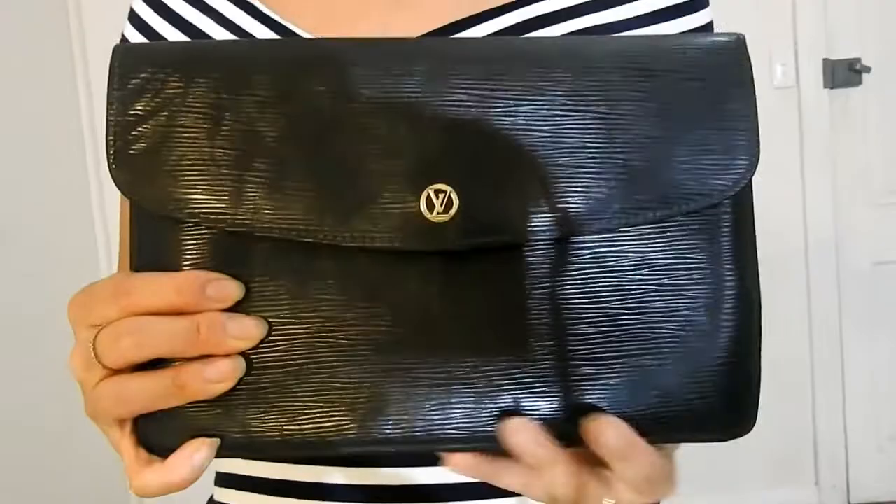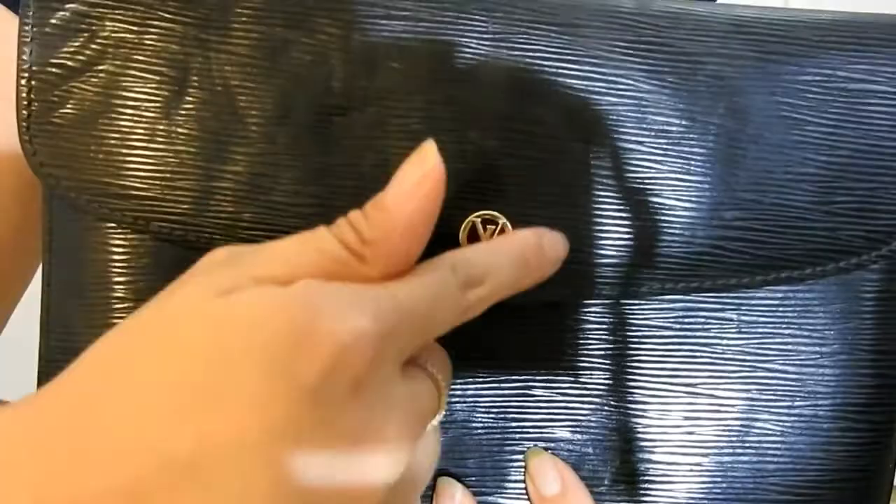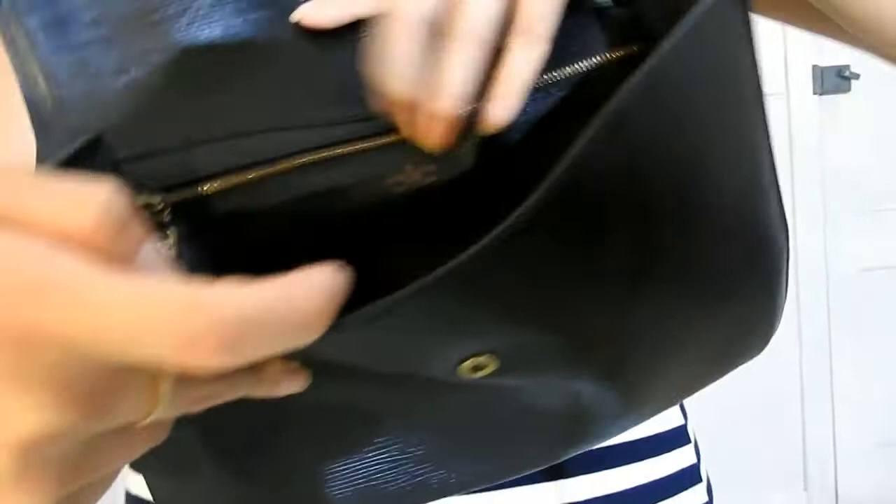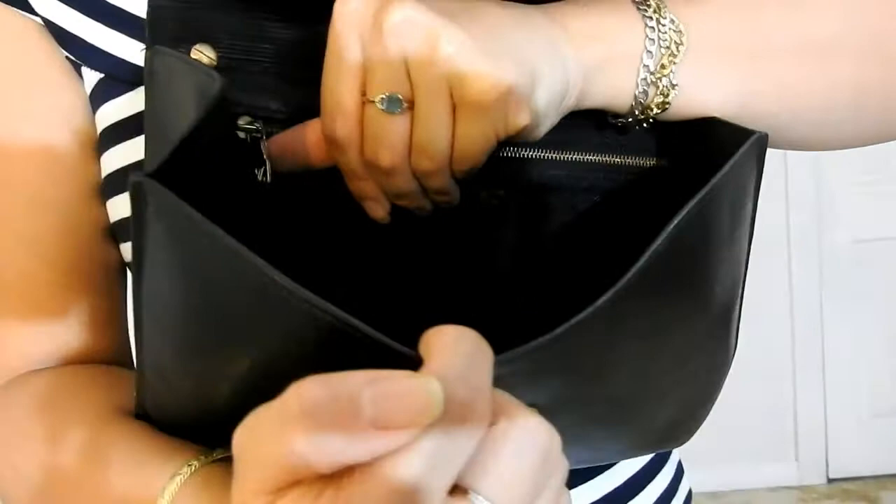This is what it looks like at the front. As you can see, it's got epi leather in black with gold hardware and a beautiful Louis Vuitton logo in the circle. If we open it up inside, it's leather lined, and we have a heat stamp here in red — Louis Vuitton, made in France. We've got one main compartment, one zippered compartment, and a beautiful zipper pull head.